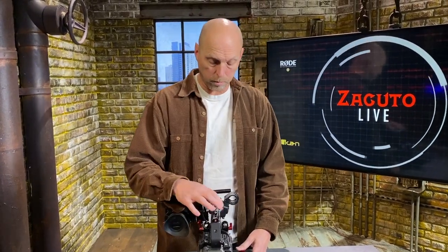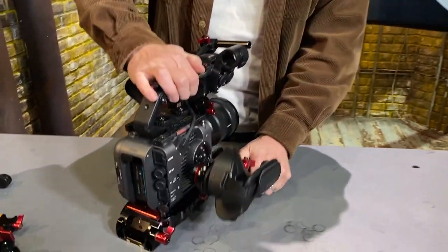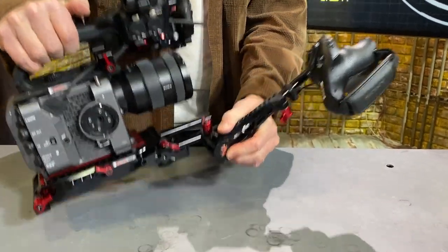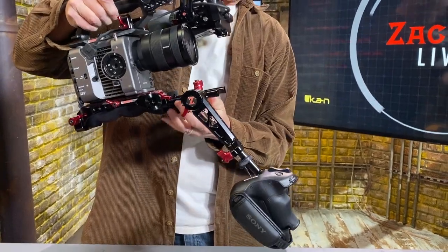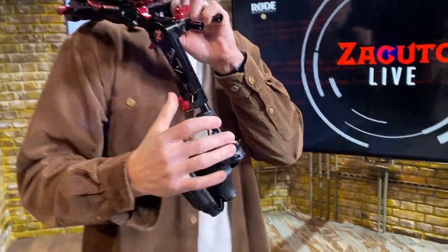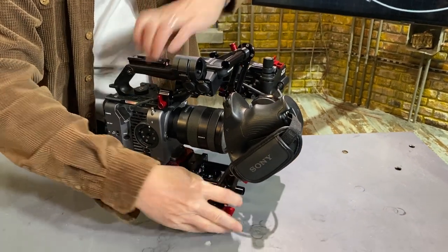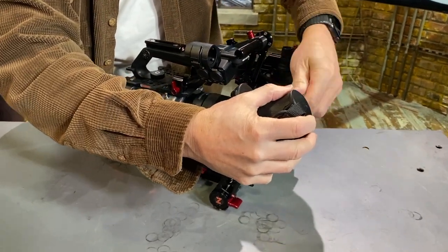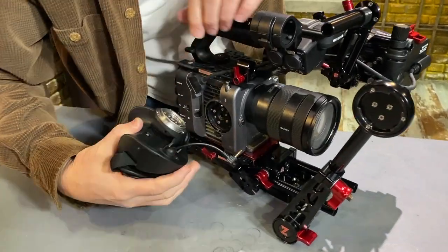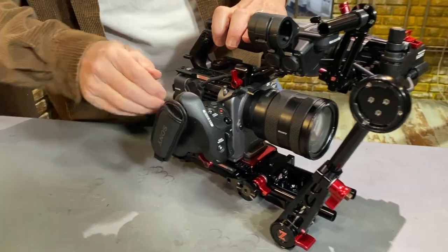The last two accessories I want to show you on the FX6 are these two right here. The grip on the FX6 that connects to the camera can be relocated onto our trigger grip right here, so that you have full control while the camera is on your shoulder. So we unlock it from here, and we line up the white dot with the white dot on the camera, and click it back in.